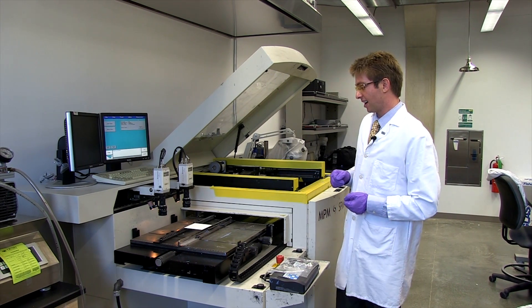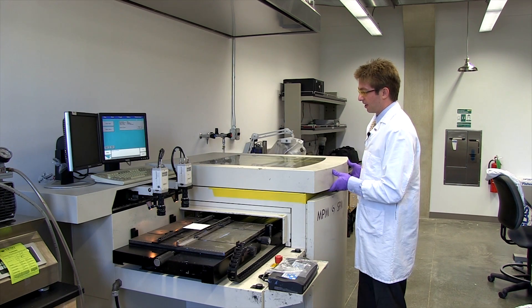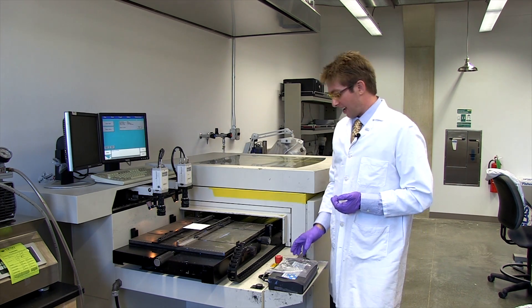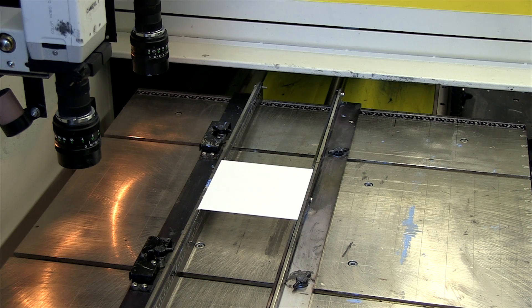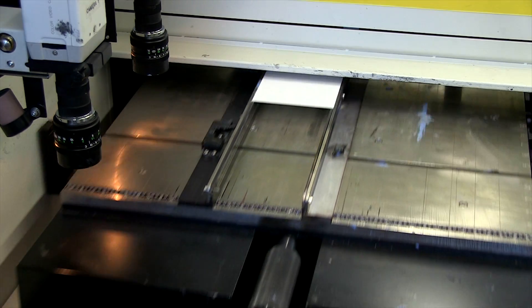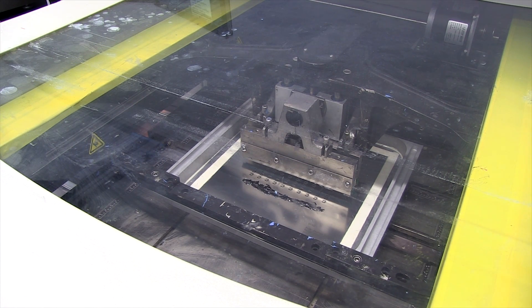It can either be a textile, a plastic, or paper. The operator will then enter a few parameters, the board will be loaded, and the device will print the pattern.